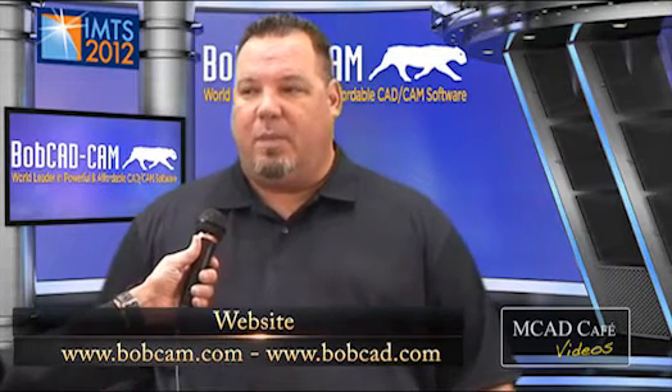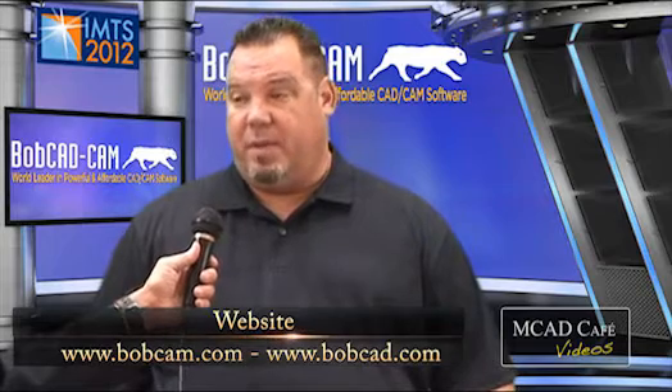If people wanted to learn more about BobCAM, would it just be bobcam.com? We have two websites. We do have bobcam.com, which is the CAM side of the software. But our primary website and most of the educational content can be found at www.bobcad.com, right under education or under the new product release and the press releases as well.